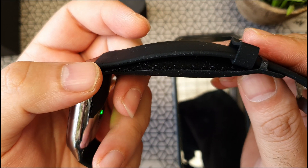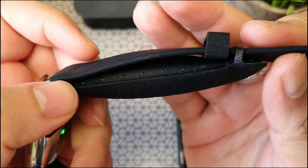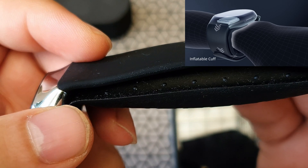Welcome back to Artec. In today's video, we're going to review this smartwatch from YHE Technologies. I've seen so many smartwatches, but none of them had an inflatable cuff. This one's got an air pump inside. Let's review this.